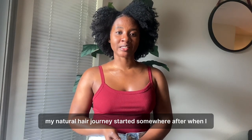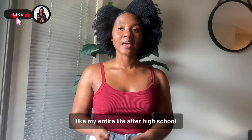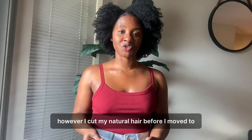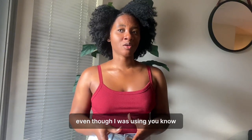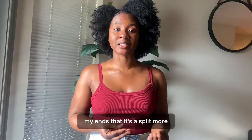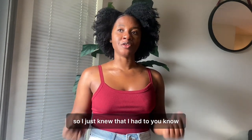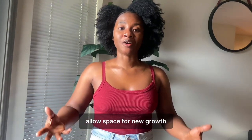My natural hair journey started somewhere after when I finished high school. So I have been natural my entire life after high school, and I have not relaxed my hair or done anything to it before — my hair has always been natural. However, I cut my natural hair before I moved to the United States because I feel like I was using too much heat on my hair. Even though I was using a heat protectant spray, my hair started to split more and was shedding a little bit more than usual. So I just knew I had to either trim my hair or cut it entirely to allow space for new growth.